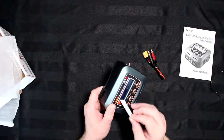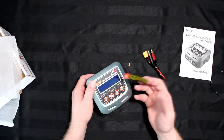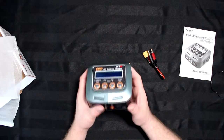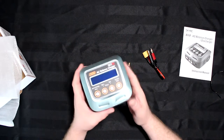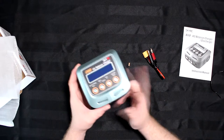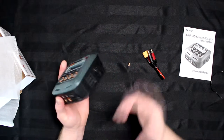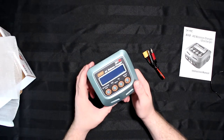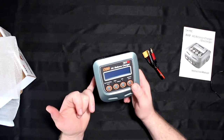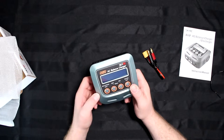There's a screen protector included, and they say never use the charger unsupervised. Basically, any battery you're charging — whether it's NiMH, LiPo, or PB — always stay beside your charger or keep it in line of sight. If something goes wrong, you'll have time to grab it and throw it out the nearest exit or open window.